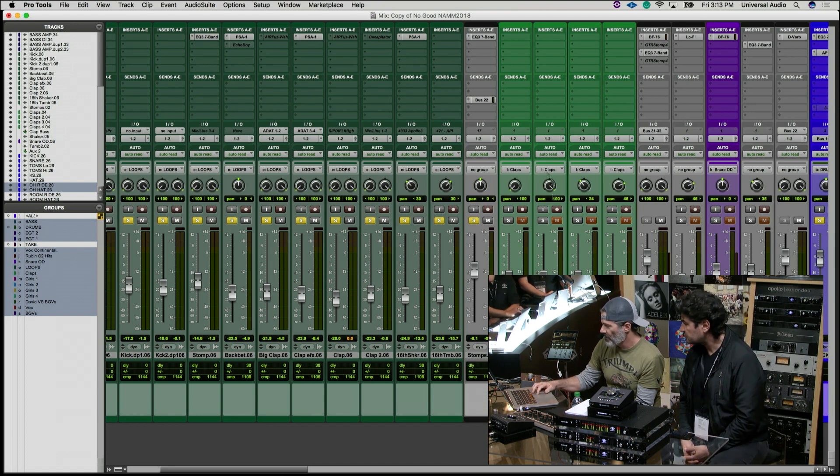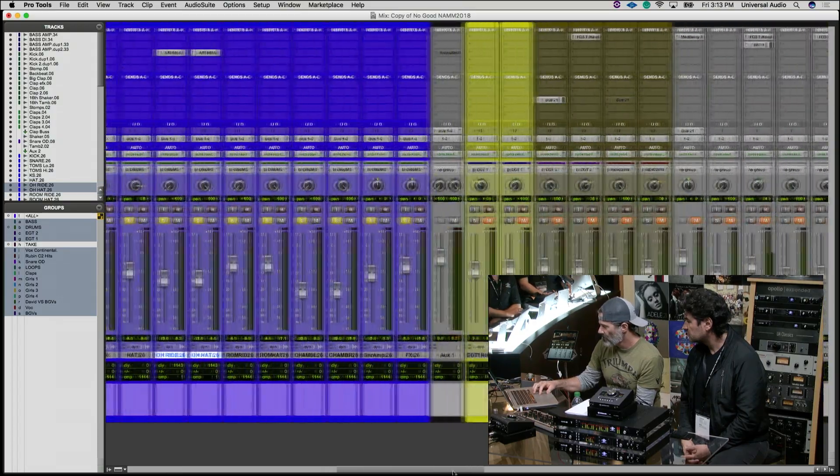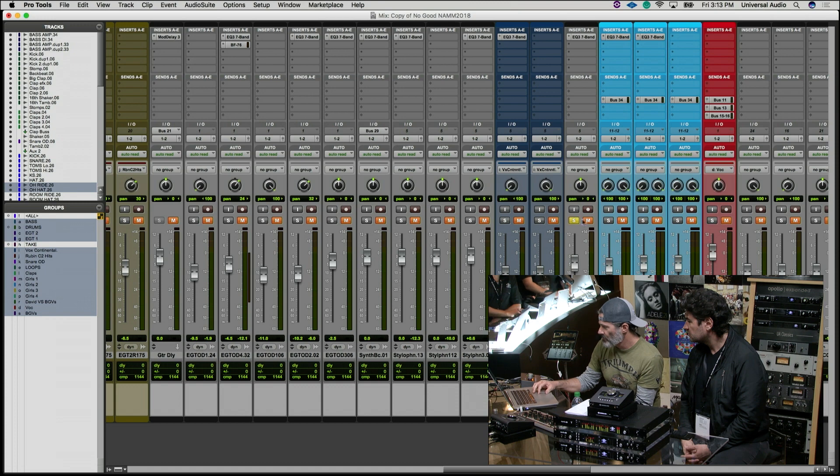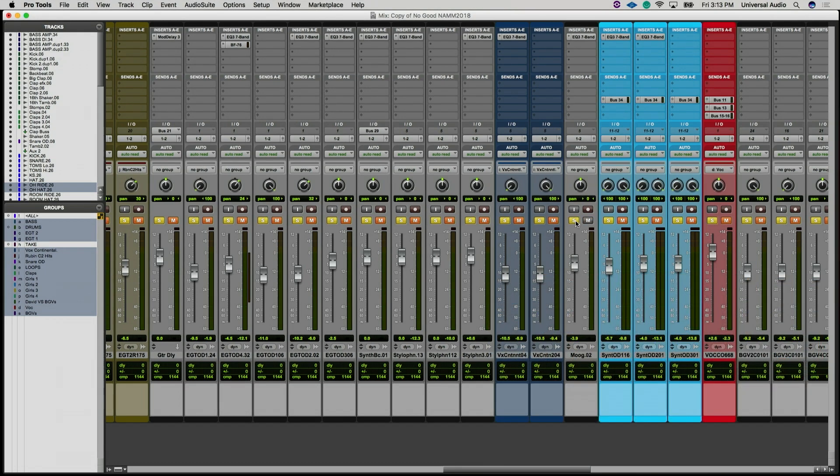There are performed claps, guitar tracks, and then there's a mood track. There's a synthesizer that's doing the guitar riff — it's a companion for the guitars.